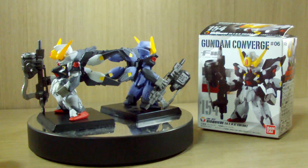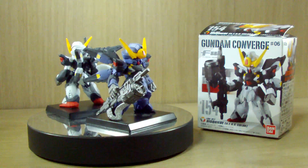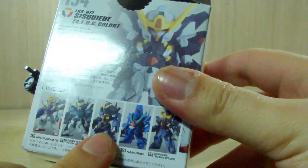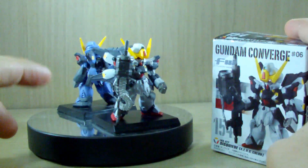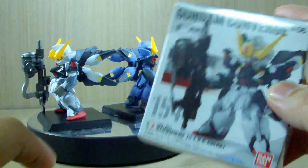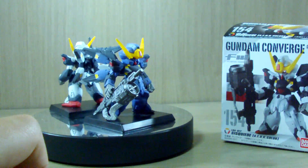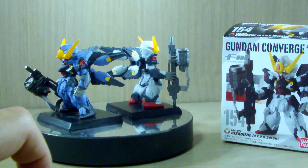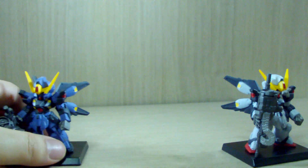This is going to be a Converge review and I'll be talking about the story and any information I know regarding this mobile suit. The Gundam Converge line - this is from the number six series, which has the Heavy Arms Custom, Wing Gundam EW, Gundam Mark II Titans, Humberabi, and the Titans color of this Gundam Siskoon. I have both versions; I don't have the box of the Titans color because I bought it second-hand, but the other one I bought in mint condition.